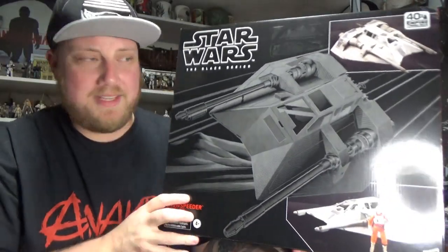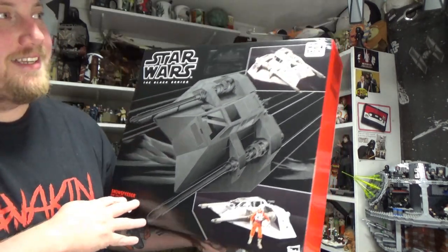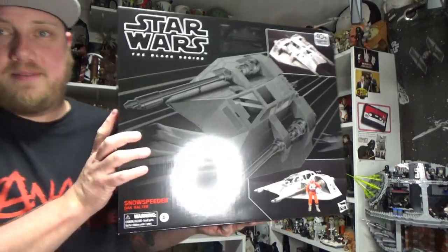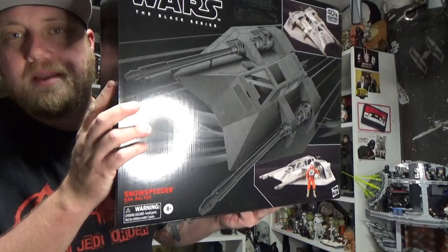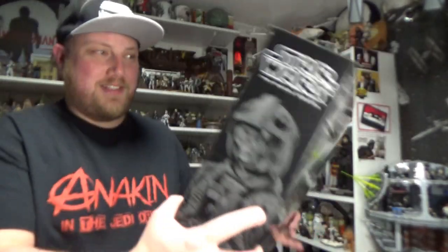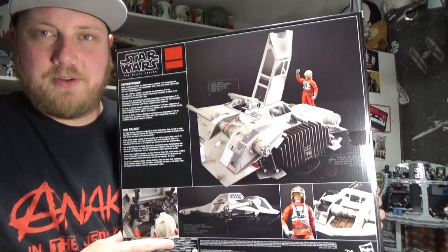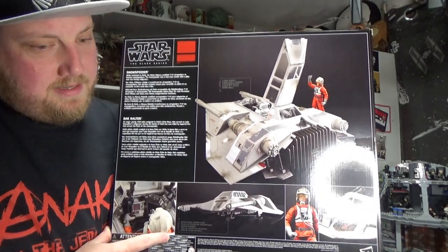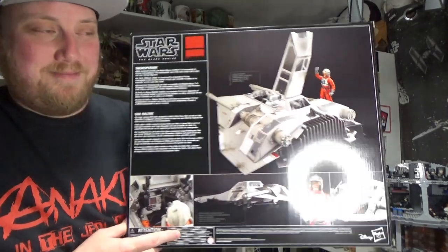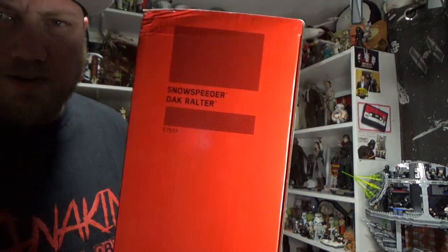Boy oh boy, this is huge — I'm so excited about this thing! There is a ding in the corner there but that's okay, I don't keep the boxes so it's not a big deal. Oh man, I'm so excited to have the Snow Speeder! I just watched Fly Guy's review of it the other night, and yeah, I'm pumped to get this thing out and put on display. I don't know where it's going yet — Snow Speeder with Dak Ralter.